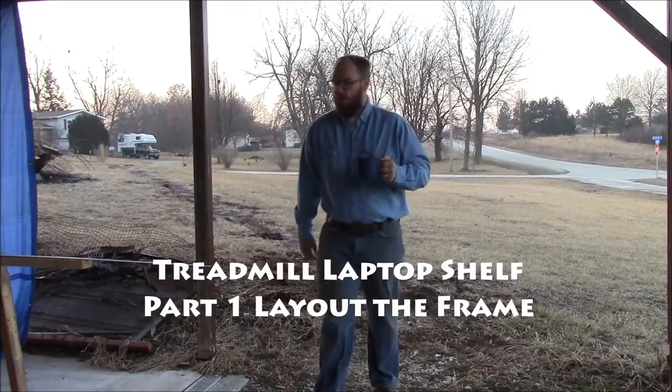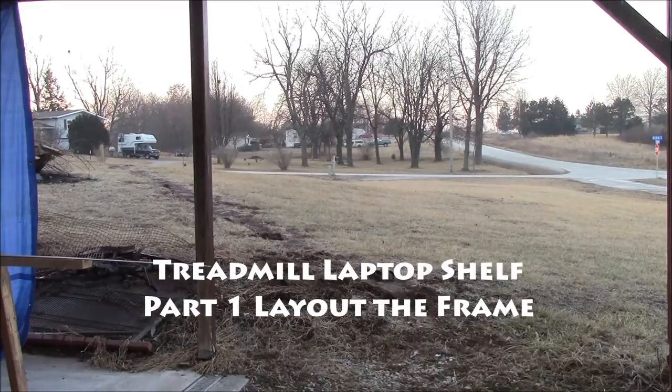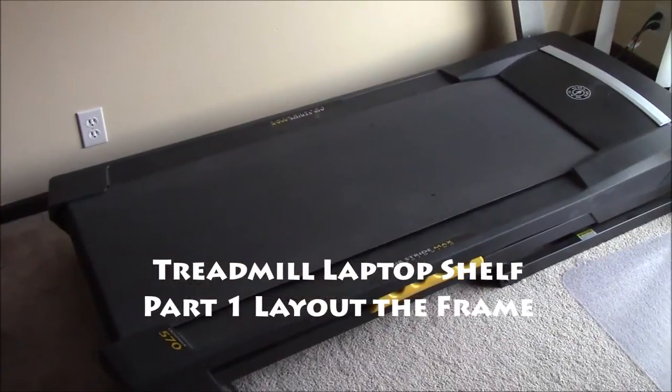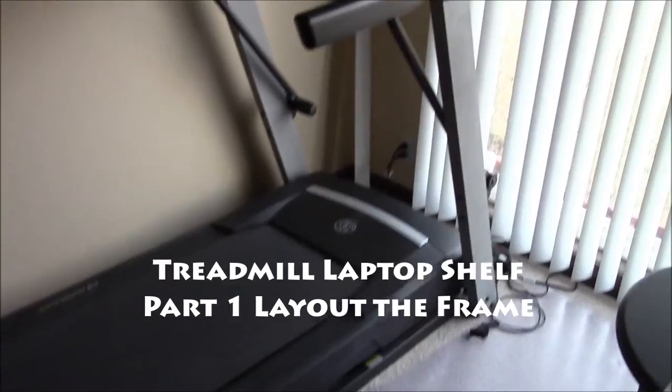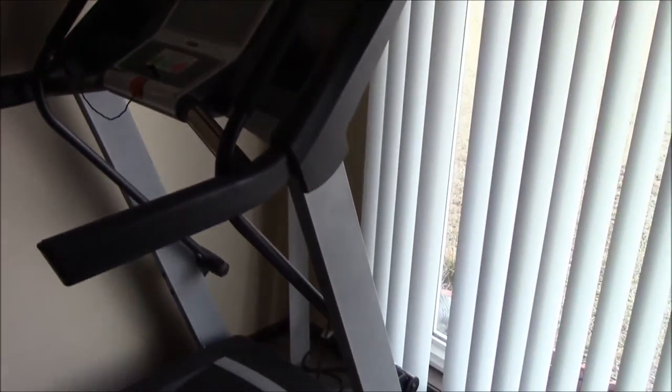It's looking like another wonderful day to build something. This may just look like your regular treadmill, but it's about to get its first useful option.